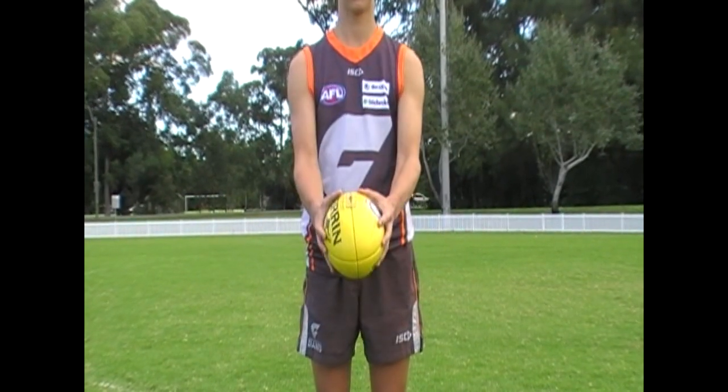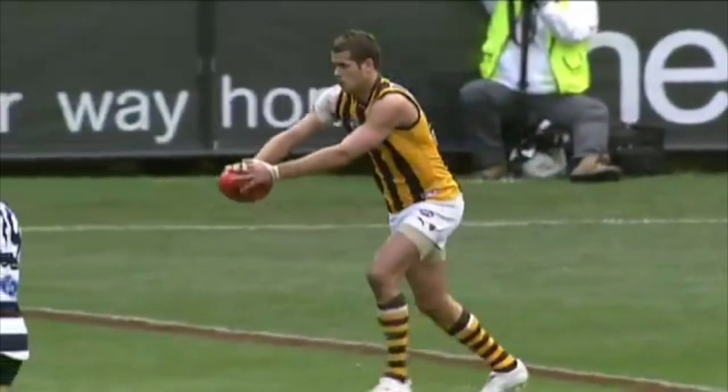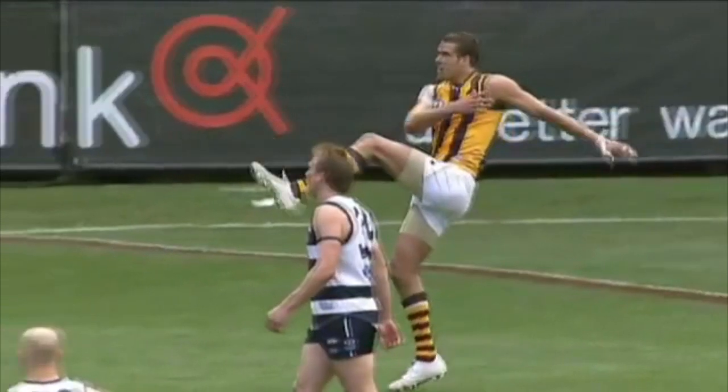The tip of the middle finger should be approximately in line with the bottom lace. This hand placement provides optimal grip strength by positioning the thumb and the little finger on opposing sides of the football. It also reduces the amount of wrist extension needed for optimal ball drop.